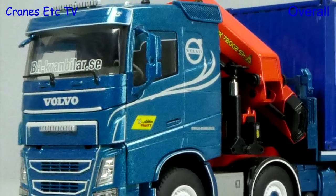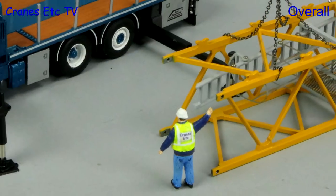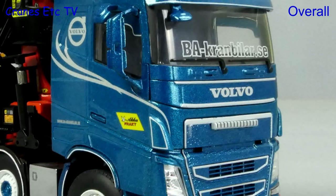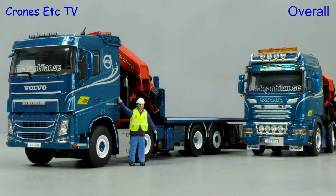Once again WSI Models has produced a very nice truck model. This one is interesting because of the Palfinger loader crane which gives you more display options, and overall the model is certainly very attractive. So if you want a limited edition, high quality, high detail model, this one is very good.